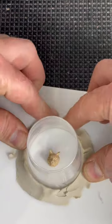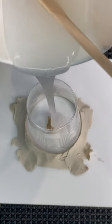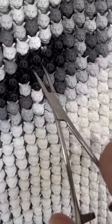He then pours polyurethane into his molds and heats it up at an incredibly high temperature in order to create these everlasting cat sculptures. This process took months to complete, but was absolutely worth it for this masterpiece.